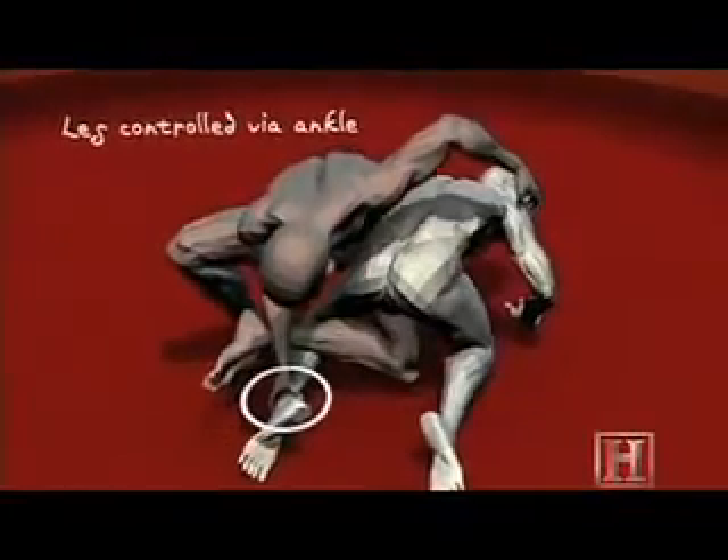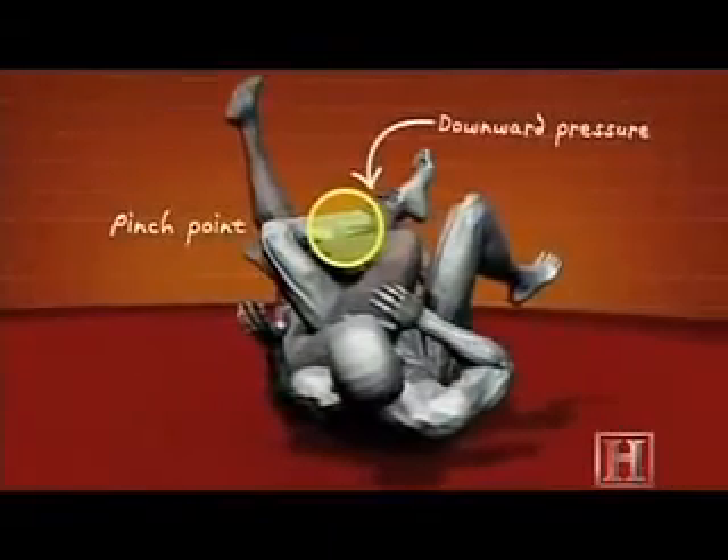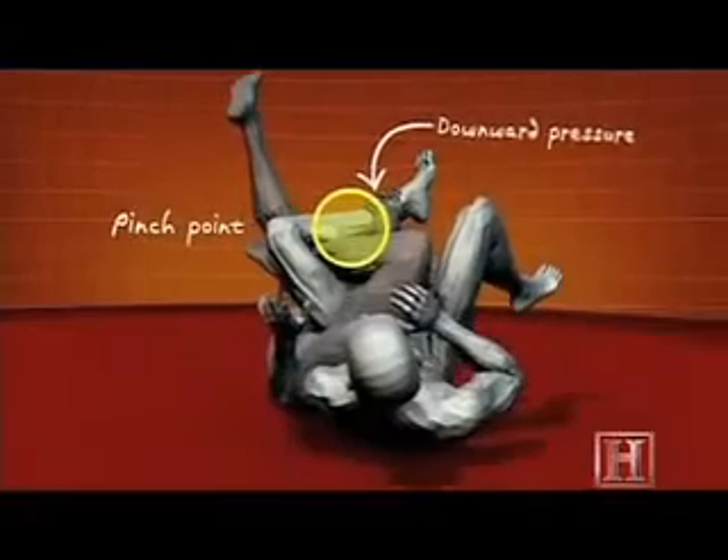The calf crush works because of the ankle lock. Working in conjunction with your leg, it serves as a sort of high-torque pinch point, imparting hundreds of pounds of force on the tibia and fibula.